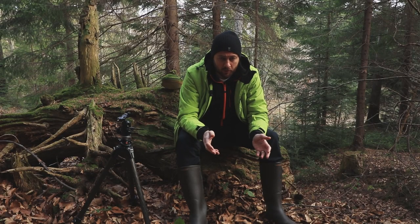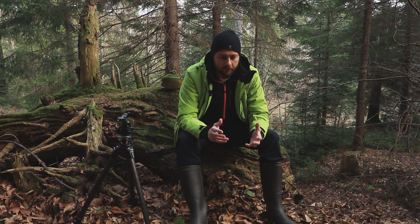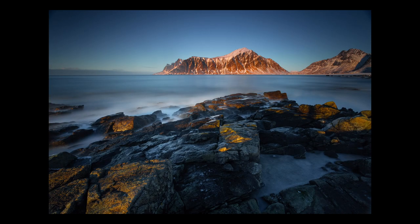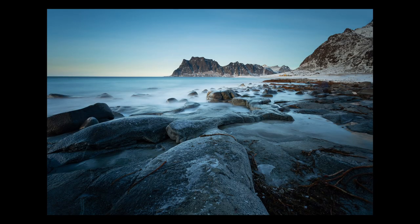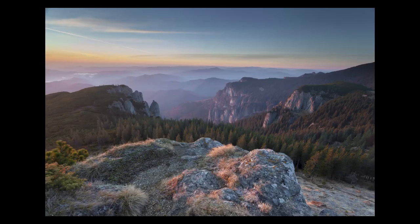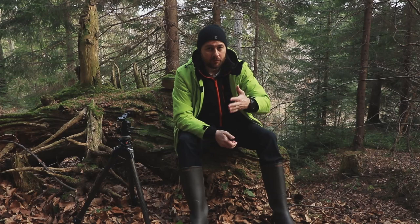I've noticed during my workshops that a lot of beginner landscape photographers think that the first lens they need is an ultra-wide — something like the 16-35mm or the 17-40mm. They go and buy that because they're seeing all those beautiful photos with impressive foreground elements and a beautiful thing developing in the background.